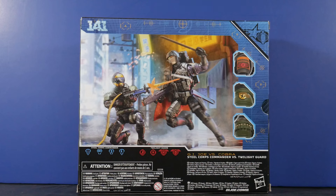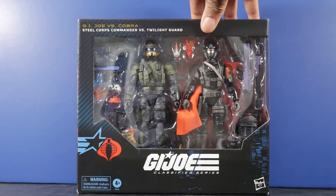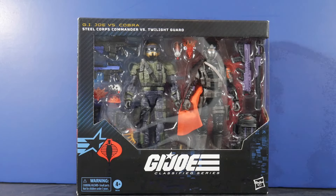Before we get into that, let's take a look at the rear of the packaging. You have some nice digital artwork there — it's got a versus scene. You've got the Steel Corps Commander firing upon the Twilight Guard, who's about to attempt to do some damage with that sword. You have thumbnails showing the action features of the respective figures. There's dual artwork on the side there, and that's how it looks for our very first versus 2-pack.